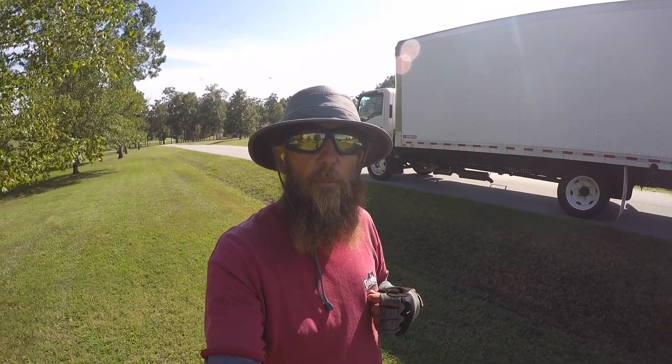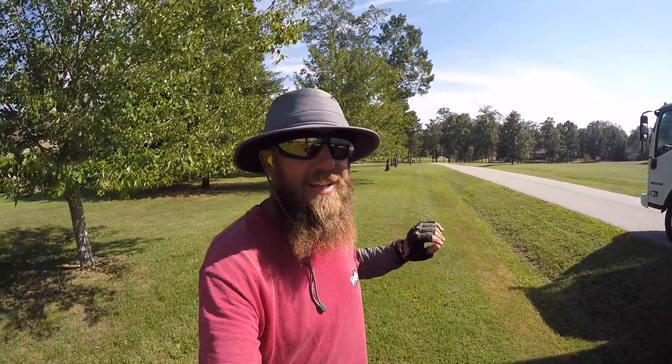Hey guys, what's going on? Cameron here with the Lawn Care Life in Missouri. I'm out here on this three and a half, four acre property. I got the Ferris Z3X out, I'm just zooming along getting this grass cut, just enjoying this nice, beautiful Saturday.